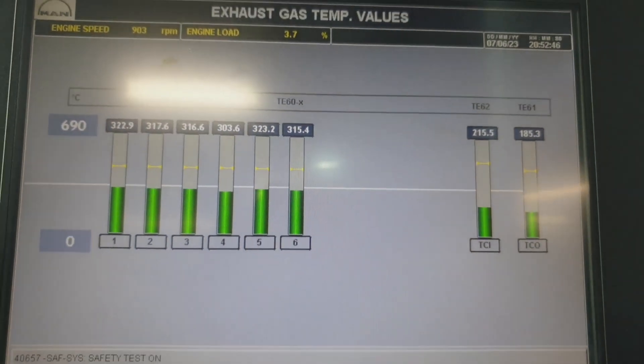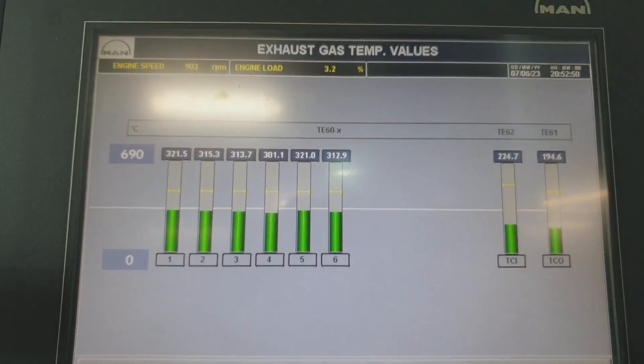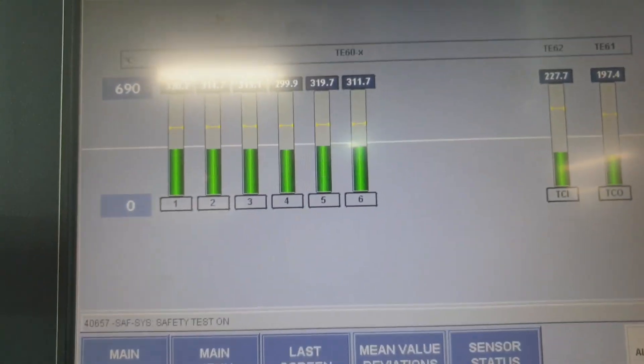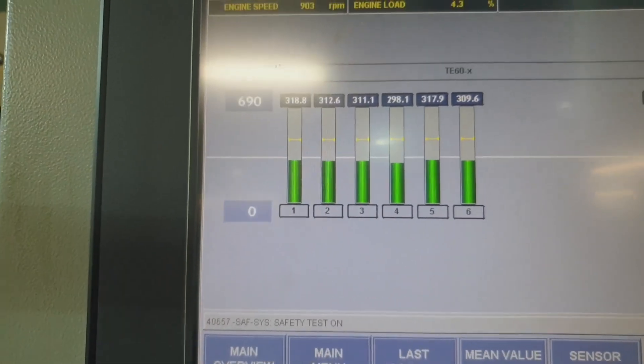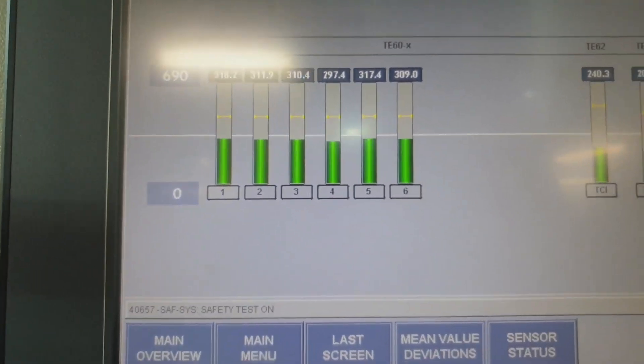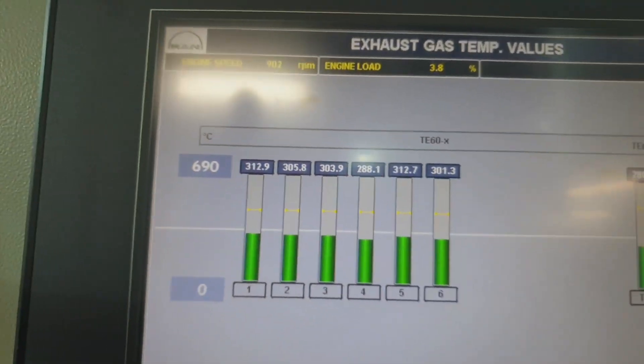As you can see, you have to check all the temperatures of the turbocharger and the exhaust gas of the engine.